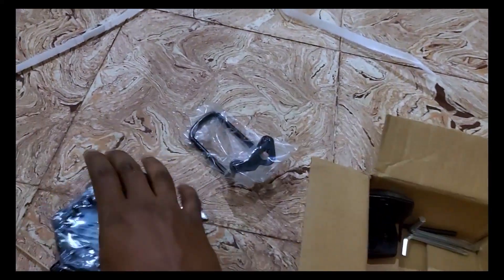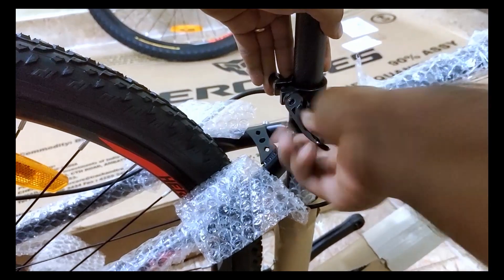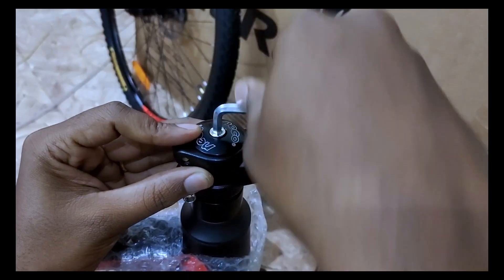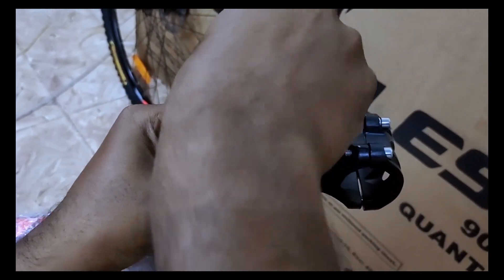It's all assembled as per the user guide. We attached the two pedals first, then the seat, pedal, and handlebar. It's all assembled, and lastly the rear wheel is assembled. The wheels are assembled, and the side-stand is also assembled. Finally, the wheel assembly is complete.